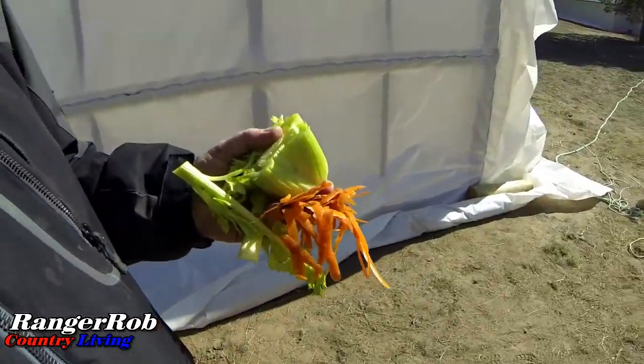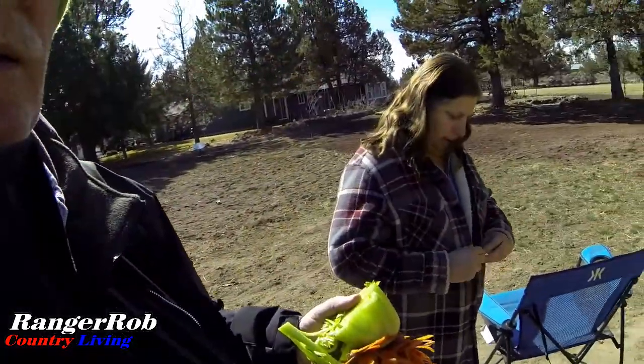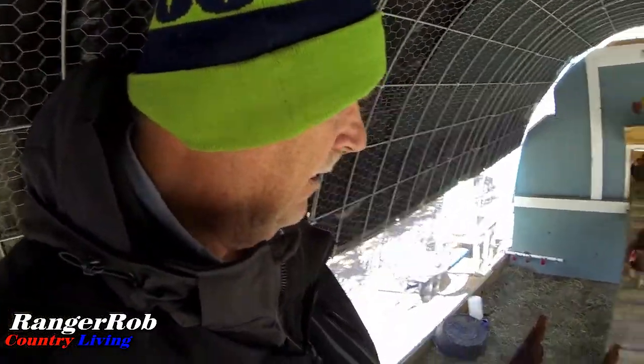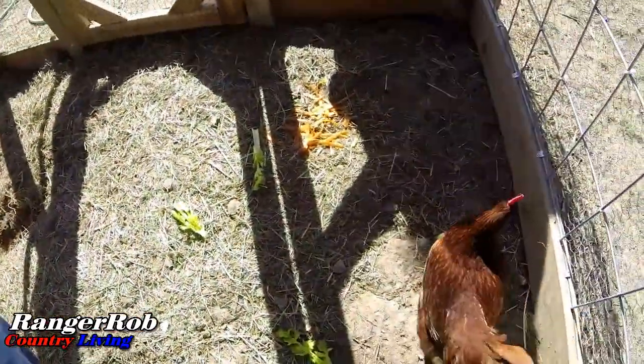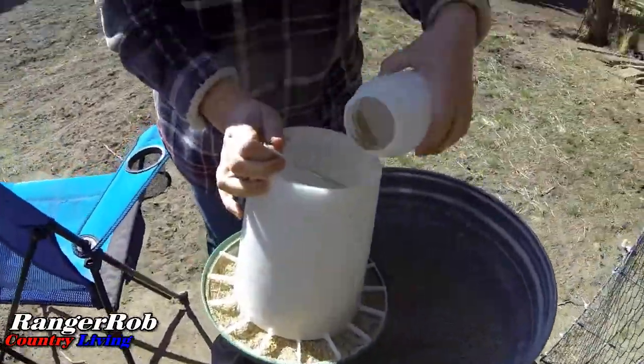I grabbed the chickens a couple pieces of celery, some carrots, and the stalks from the celery — give them something different. They all get some dried bread too; it probably tastes a little like onions, but yeah, lots of stuff to keep them busy. Sherry's giving them some food too.